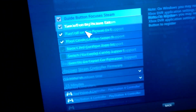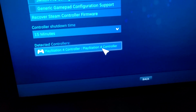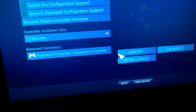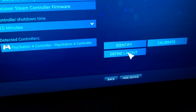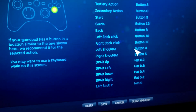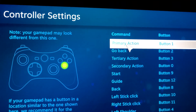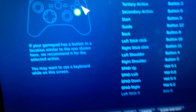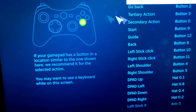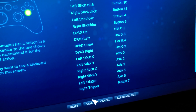Once the screen pops up, go ahead into the settings wheel, then go to controller settings. Since I already did it, it's gonna have the name I gave it — PS4 controller. You're gonna go to Define Layout, and all these buttons will appear. It's gonna start off like this: it'll say primary action, you press the X button, then it moves on to the circle button, you press circle.